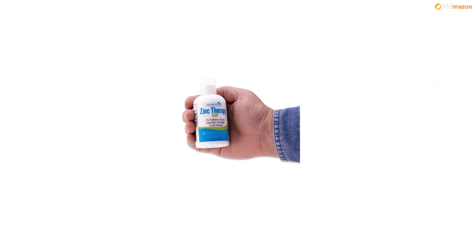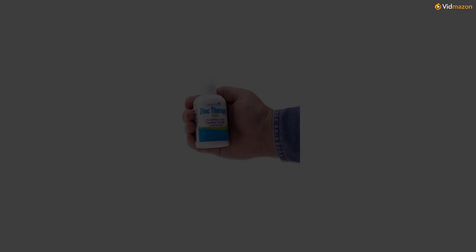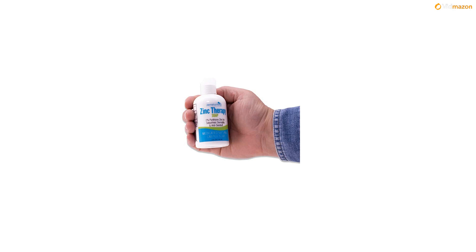Use as shampoo: Castile soap is strong enough to clean the scalp of excess sebum and product buildup, but gentle enough to not leave hair stripped and dry. Experiment using the soap at different dilutions — for example, 2 teaspoons in 1 cup of water — until you find the right dilution for you. Castile soap is not as color safe as sulfate-free shampoos.